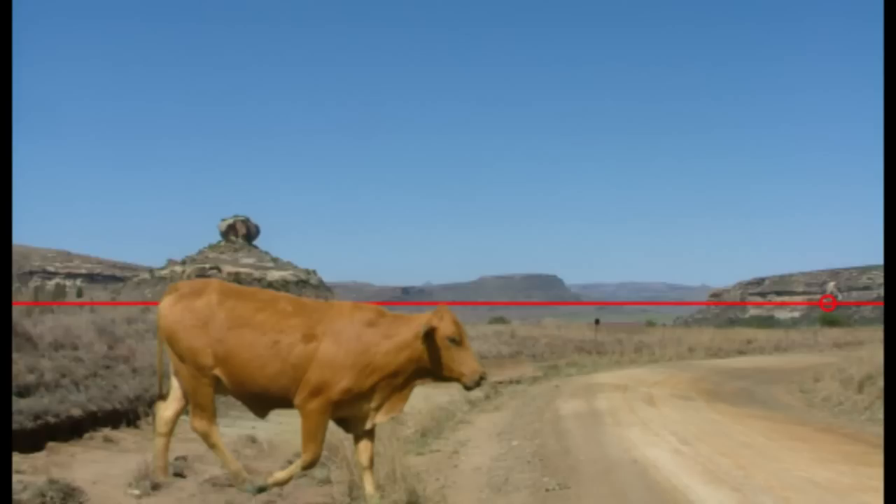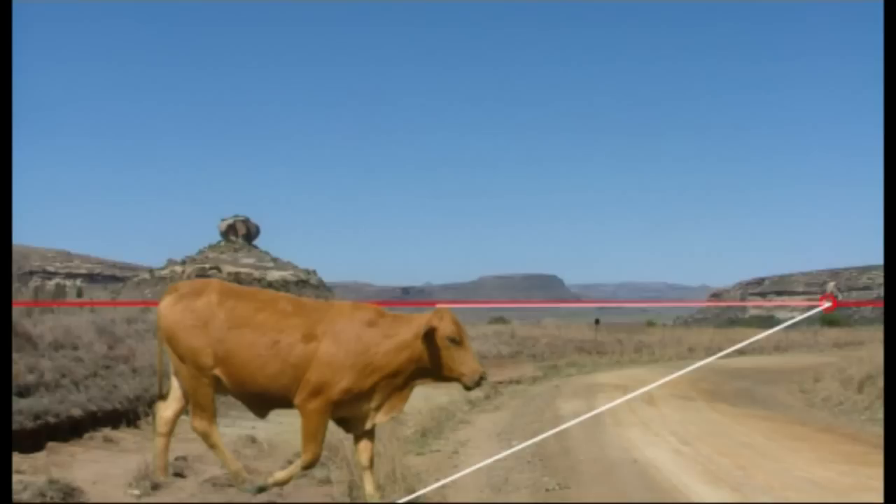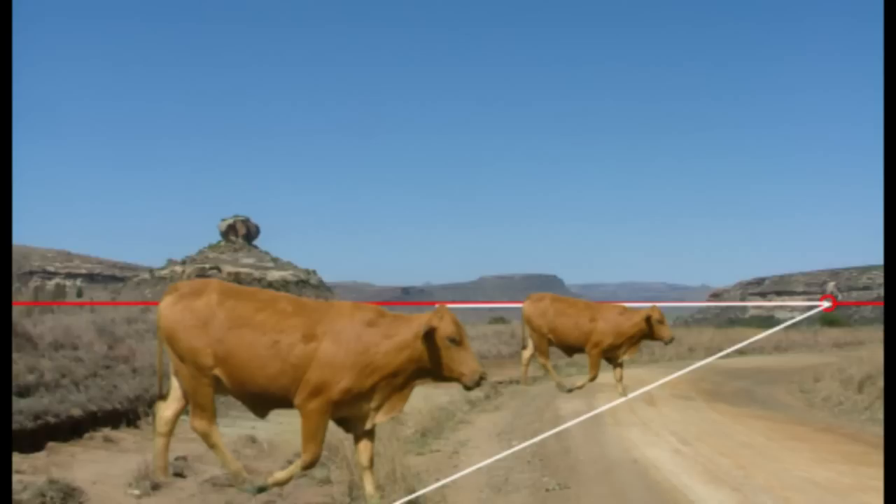Now let's draw two lines from the vanishing point towards Rusty. Let's make one line touch the top of his head and the other the bottom of his front foot. It doesn't matter which points on the object you choose. We can now move Rusty anywhere along our perspective lines, resizing him proportionally to ensure that the points on his head and foot remain on our perspective lines.